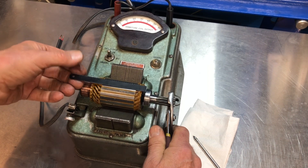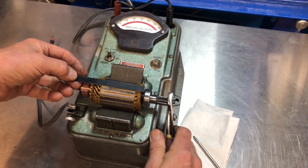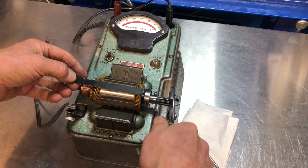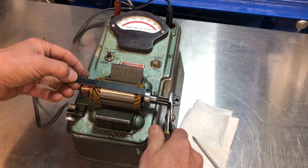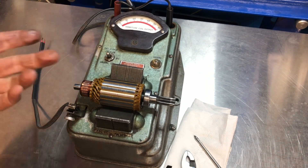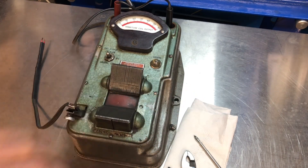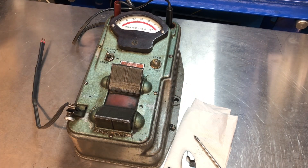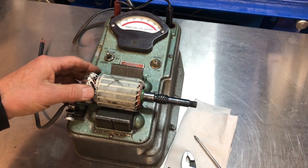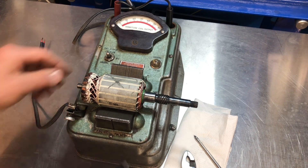The blade is just resting there with its own weight, and I'm rotating the armature all the way around. I always go around the whole time. I didn't get any result. Now I want you to see what result you get when it has an issue, so let me put this one aside and get this one that's out of a GPL starter, and do the same thing.